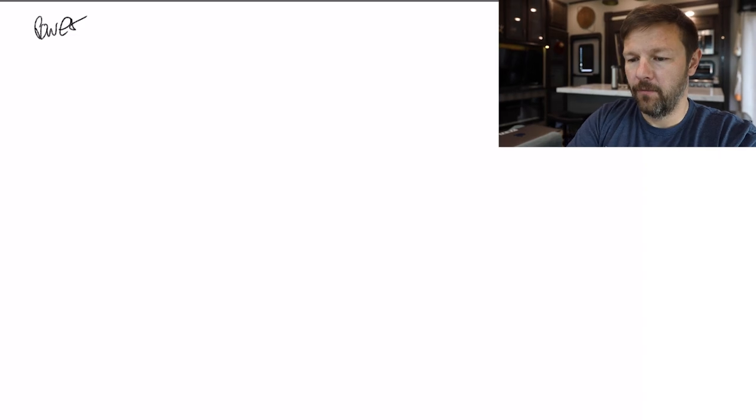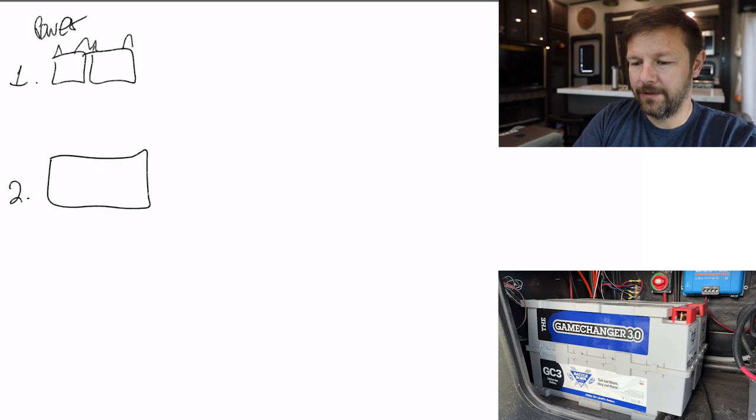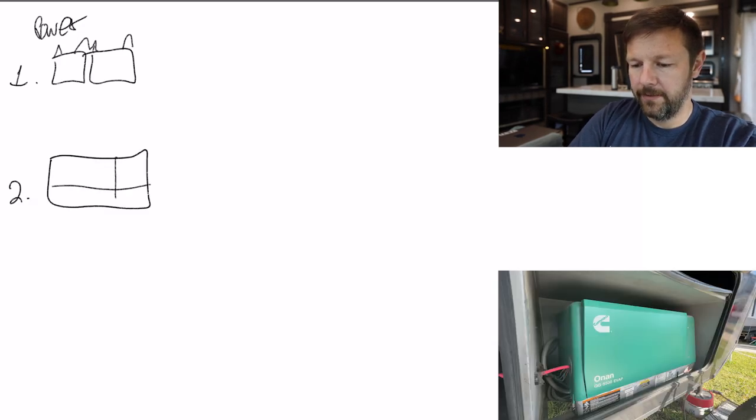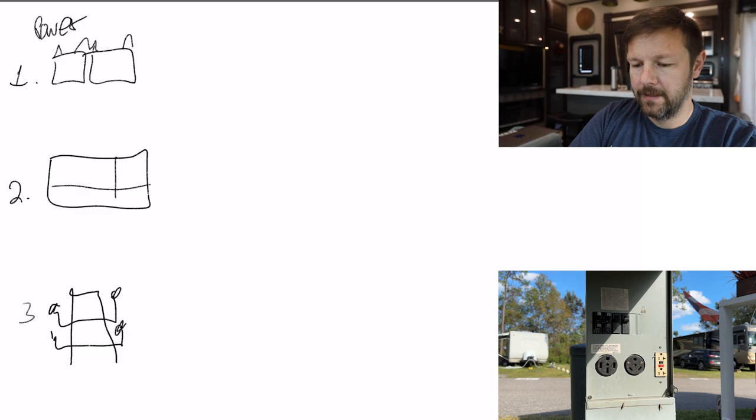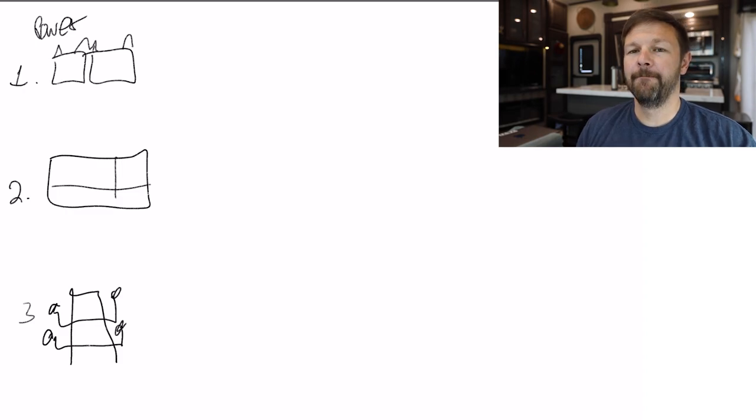Our RV system is made up of basically three power sources: number one, we have our batteries; number two, we have our generator; number three, we have the electrical power system — the pedestal or grid. These three things are what give us juice to be able to live in our RV, and they kind of go hand in hand. I'm going to show you exactly how it works and how we utilize it.